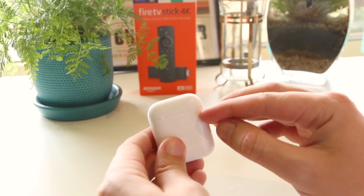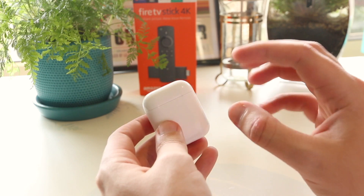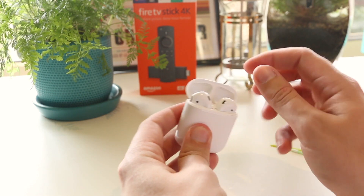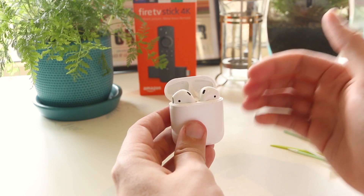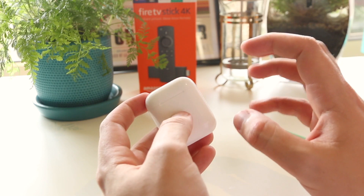Hey, what's going on everyone? In this video, I'm going to show you how you can fix the AirPods case that is not charging. This is incredibly frustrating, especially if your AirPods do have battery and they are charging, but your actual case fails to charge.